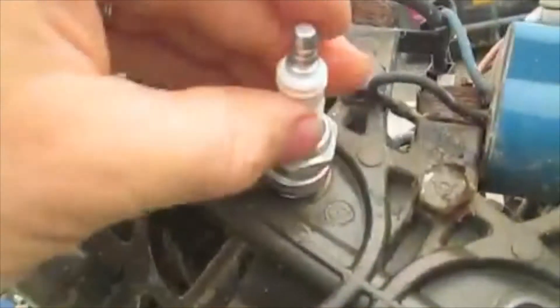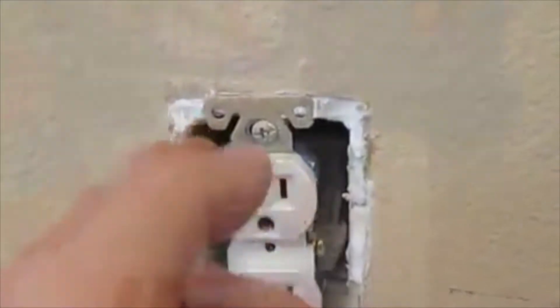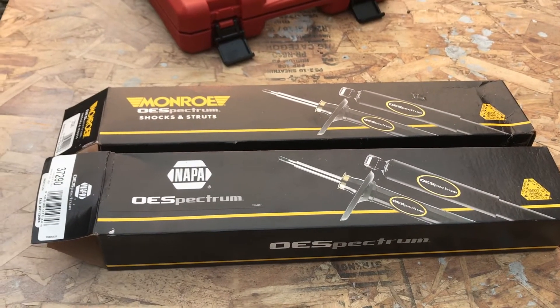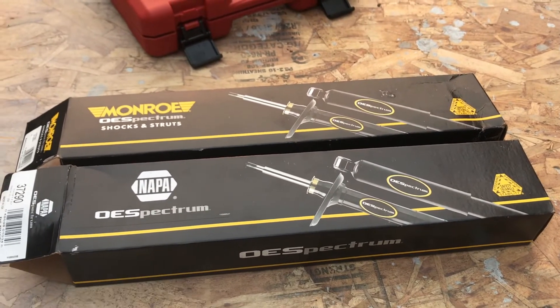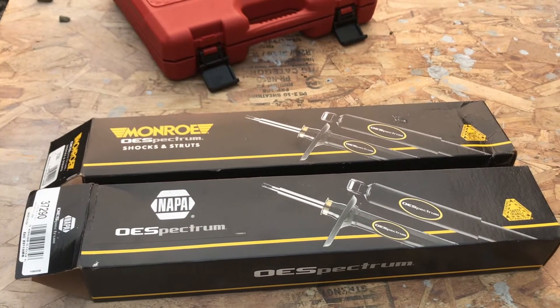I want to show the difference between the Monroe 37290s and the Napa 37290s. I got these at Napa, and I looked them up online and said I'm going to order those online — they're 37290s, they should be the same.